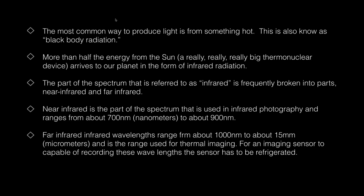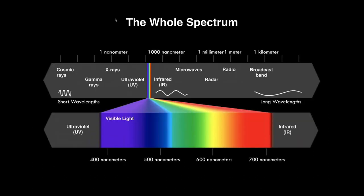The most common way to produce light is from something hot — that's how light is made, also known as black body radiation. Half the energy that hits our planet is infrared. The part of the infrared spectrum we work with is called near infrared. Far infrared involves the actual seeing of heat, while near infrared is just past our visible spectrum. Light is broken down into nanometers: the range of near infrared is between 700 and 900 nanometers. Far infrared is 1000 nanometers and up, used for thermal imaging, not photographic infrared.